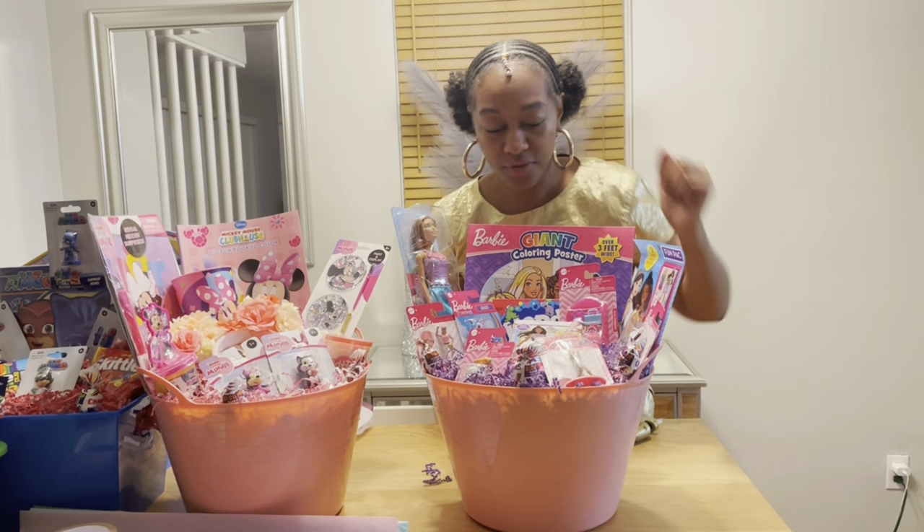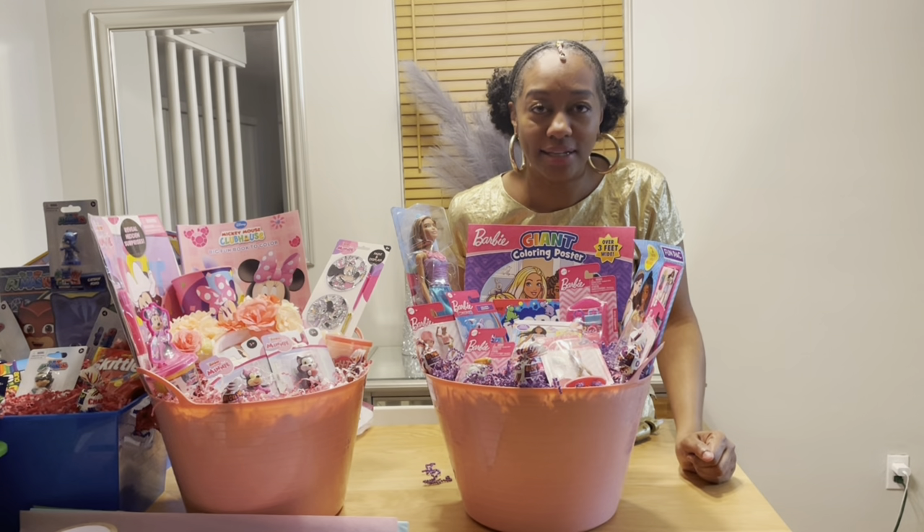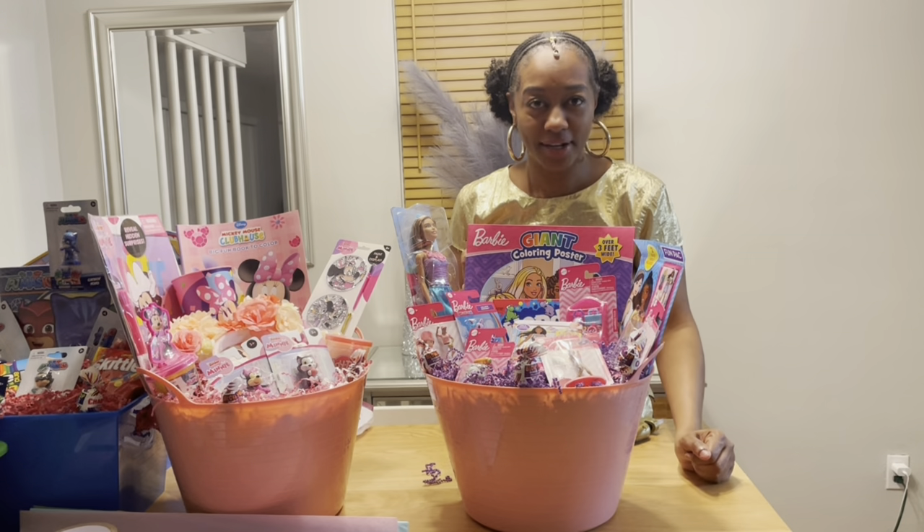Make sure you come back probably tomorrow for the Paw Patrol basket — I have one more basket to go. Bye bye!